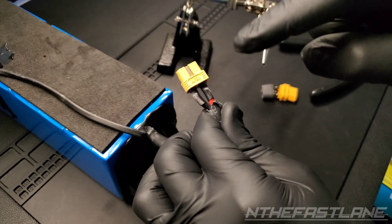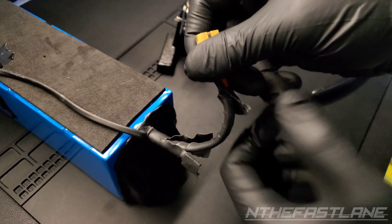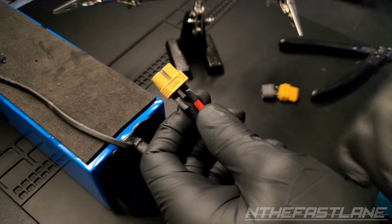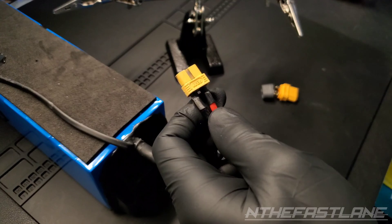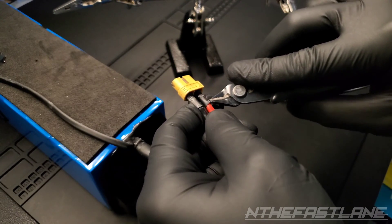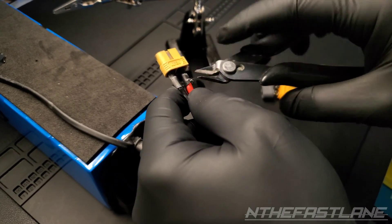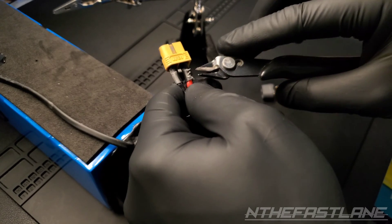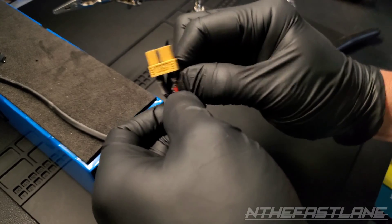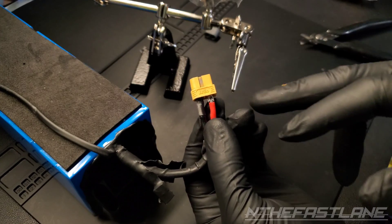So we have our red wire and our black wire, which is positive and negative. Next thing I need to do is take off the heat shrink on the positive first, but we're going to leave the negative alone. So we're just going to gently try to cut into this. Now we have the heat shrink off on the positive.